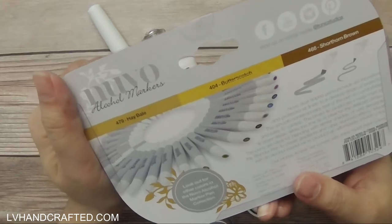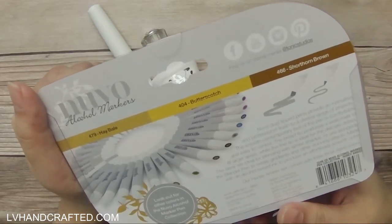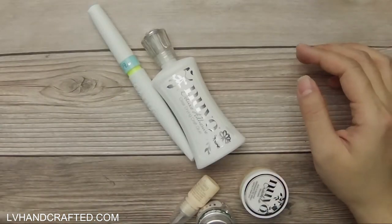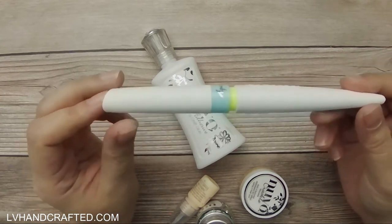The colors are hay bale, butterscotch, and short horn brown. Interesting. Then we have an aquaflow pen.